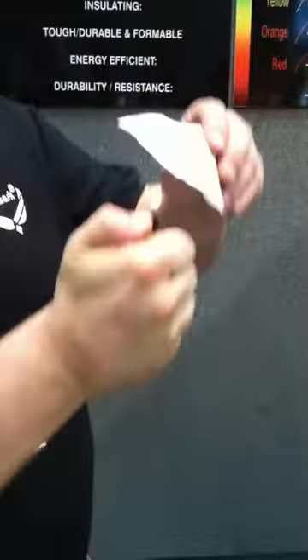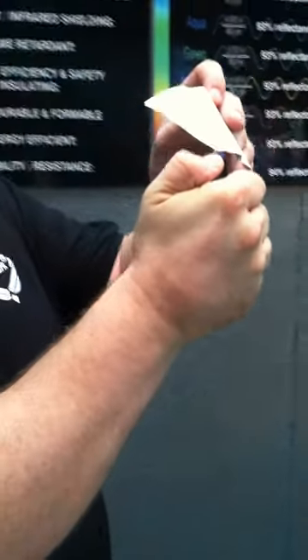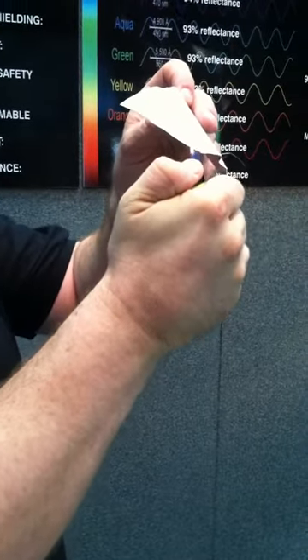Excellent — fireproof. This is an important test. It's completely fire retardant. There it is.